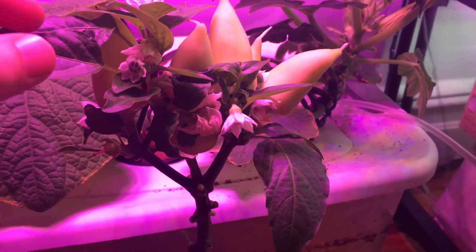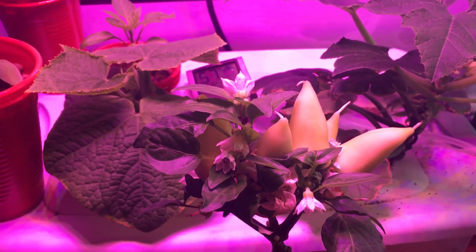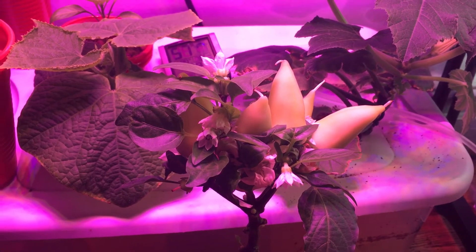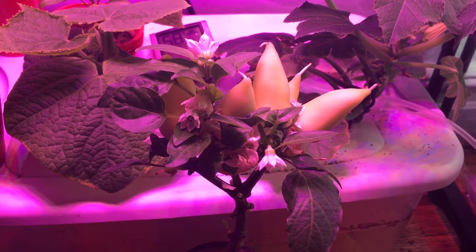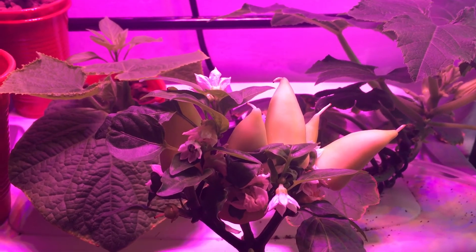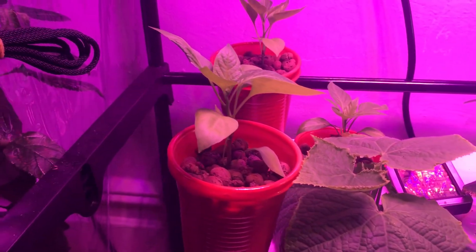The pepper plants are doing excellent. It actually smells so different in here right now just from the few flowers that are there — it smells quite nice. I don't think it smelled this nice before when I was just running the T5s. I don't know if that's a placebo effect because I'm excited about this light, but it really does smell much better in here right now.